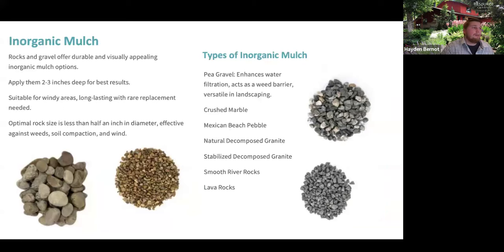With inorganic mulch — essentially rocks, gravels, pea gravels — they're usually very visually appealing and people like the way they look.